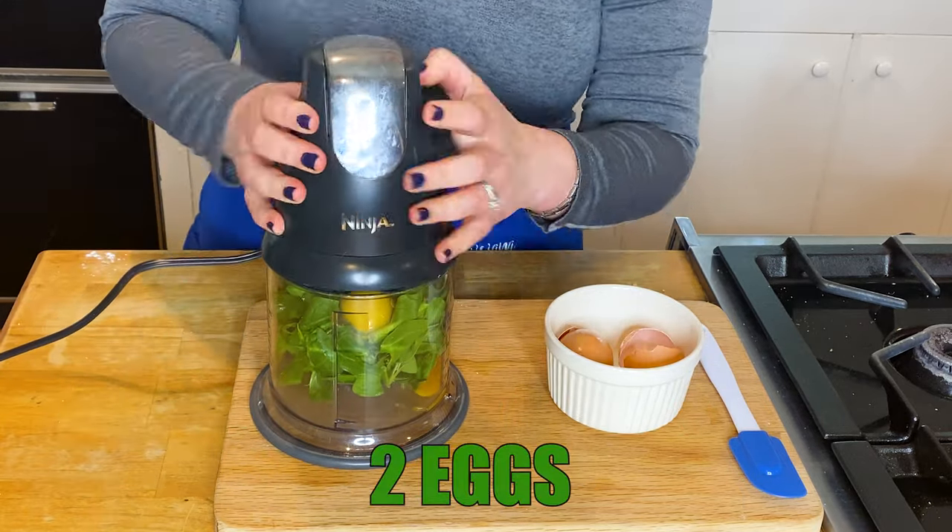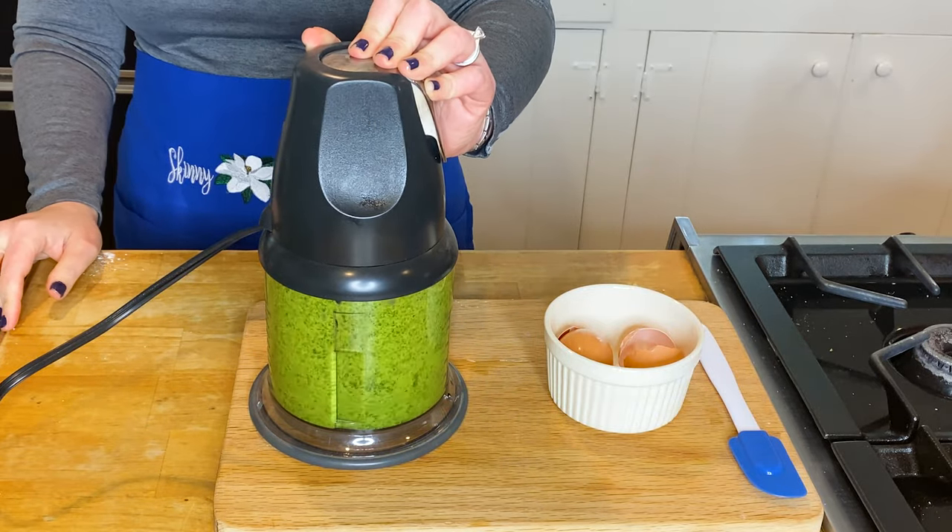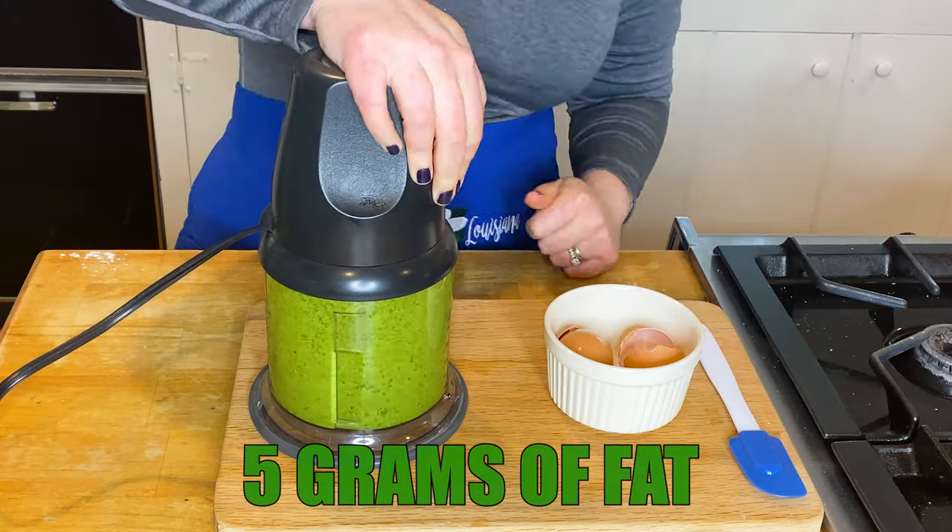Add in our two eggs — shout out to one of my patients who bought me these eggs from her farm, thank you very much. One egg is 75 calories, five grams of fat.